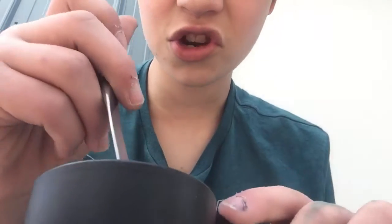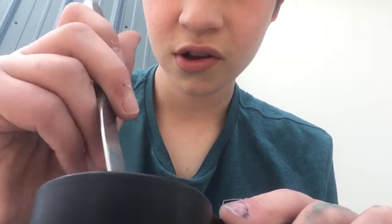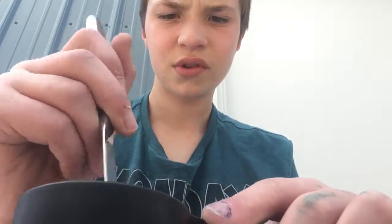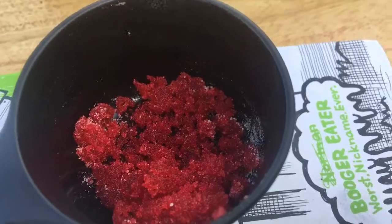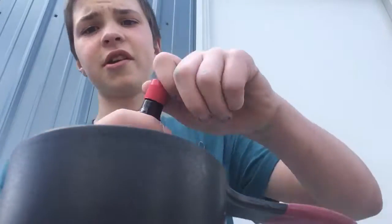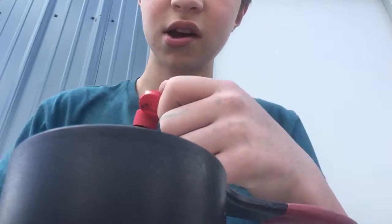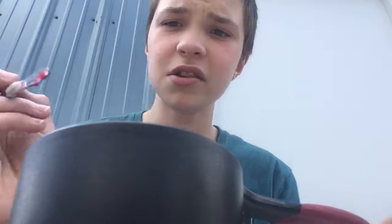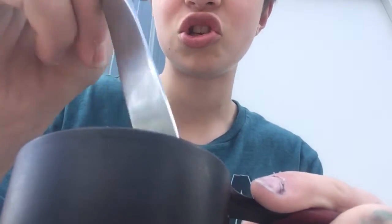After that, you stir. Then it should look like that. After it looks like that, you take your peppermint extract and dump a little in. Then again you take whatever you're stirring with and stir it up. Once you do that and get all the liquid out, take some of it and...